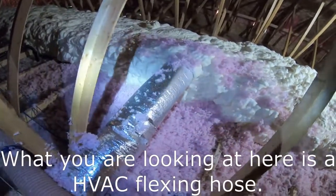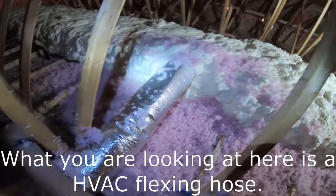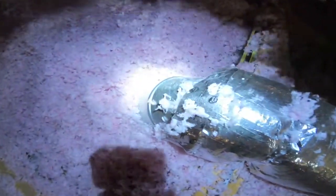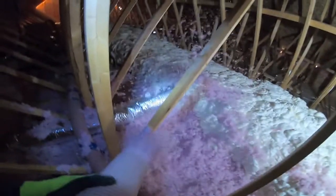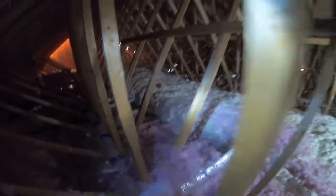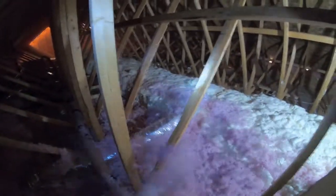What you're looking at here is one of the heat runs coming from the main duct running along the middle of the attic. It dips all the way down into the room it's supposed to heat. I want to make sure I fill right under the heat duct first, so I know the bottom is covered before I go over the top of it. That's the strategy I employ for that.